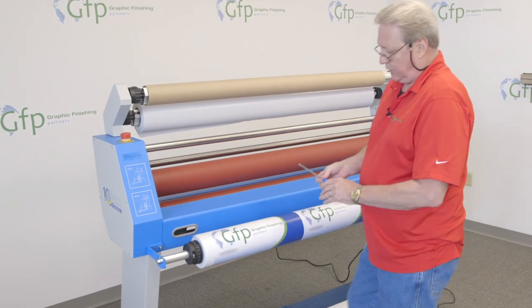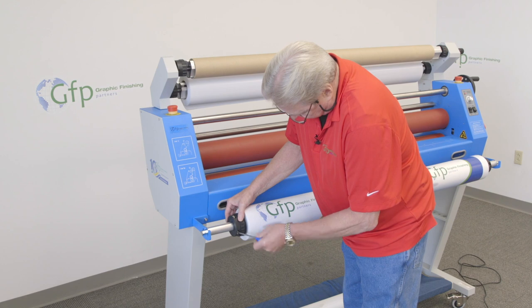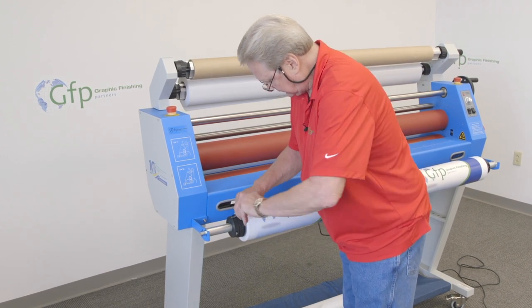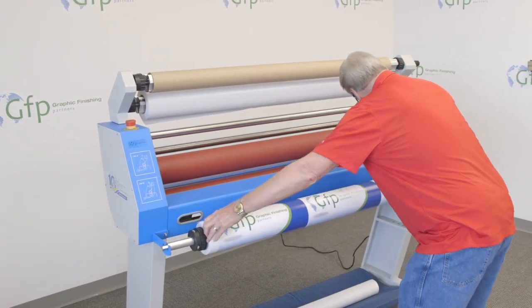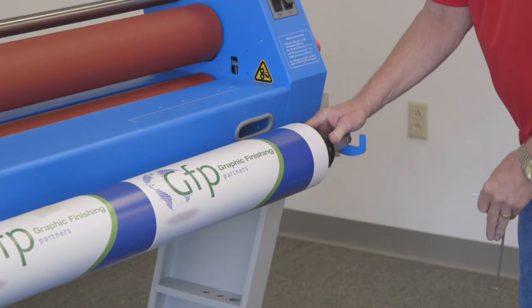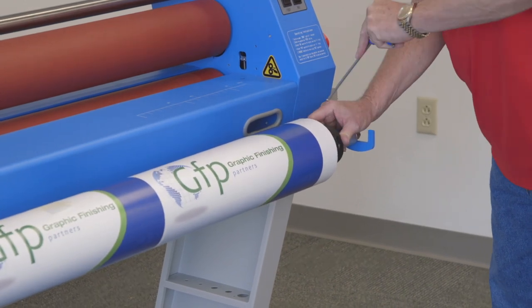I'll go ahead and tighten these core adapters down using a five millimeter wrench that's supplied with the unit. I'll make sure that these are good and tight. Coming over to this side, I'm going to push that all the way in, make sure that's nice and snug against it, and tighten these down.